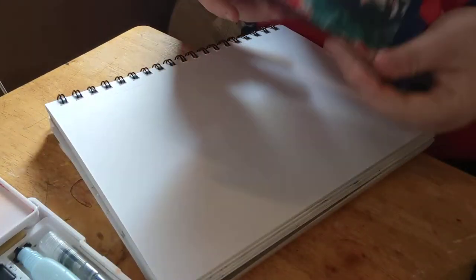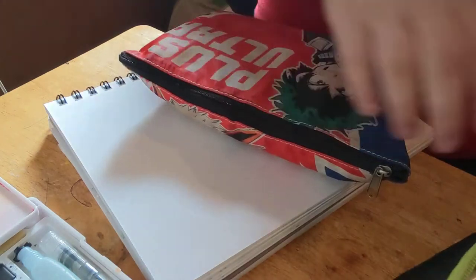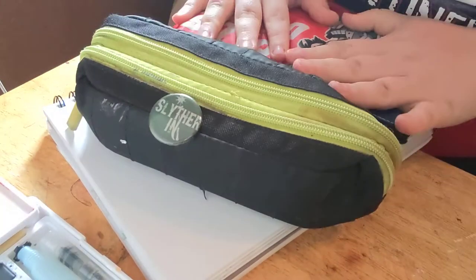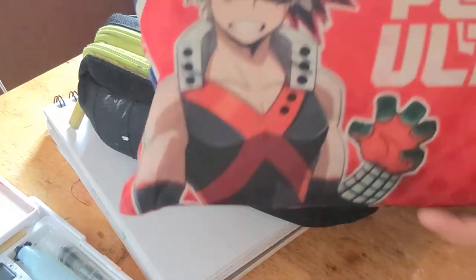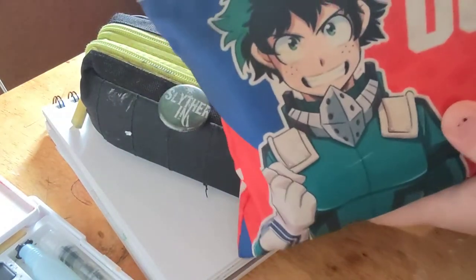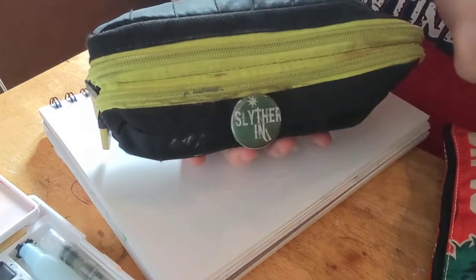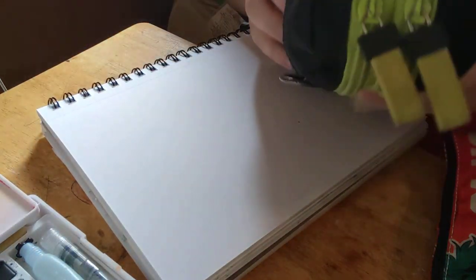Hello everybody, it's LDRS Games here. Today I wanted to do a What's in My Pencil Case tour. So here are my two pencil cases that I take everywhere with me. We got a Boku no Hero Plus Ultra one that has Deku and Bakugo on it. And then we have this one I got from Walmart a couple years ago, so I've had this one ever since.